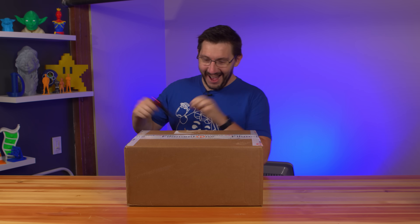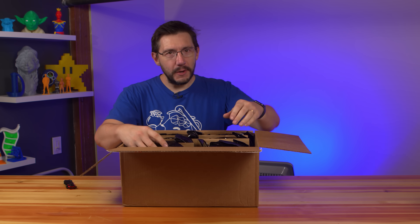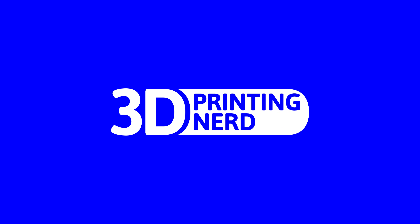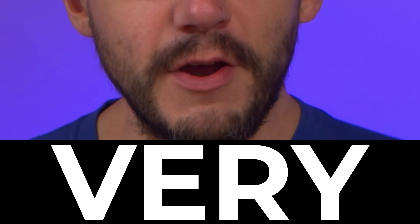It arrived! This is a box from Filament One and it holds all of the filament I'm gonna need for my next project, just in time for Halloween. Eight spools of fantastic filament, and this is all 2.85 millimeter in size. The 3D Platform 300 Series Workbench Pro is gonna be printing something very big.